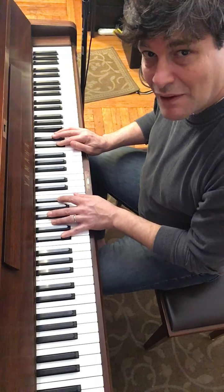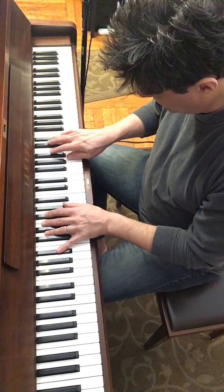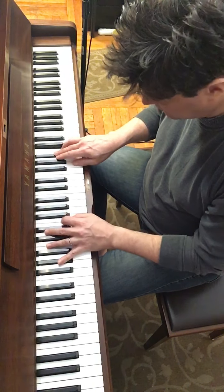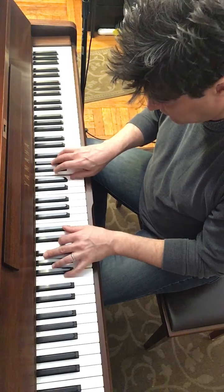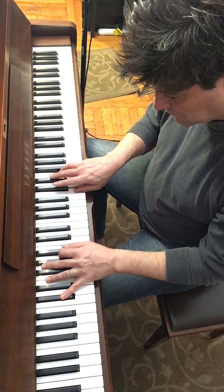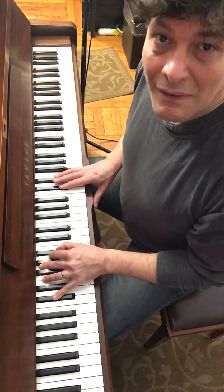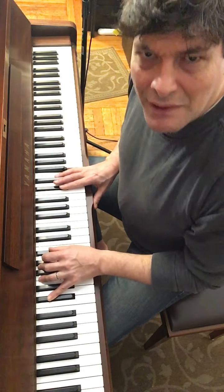Looks like we're going to have a lot of time to practice this one. You'll forgive me if I'm not cognitively 100% there — it's been an interesting time.